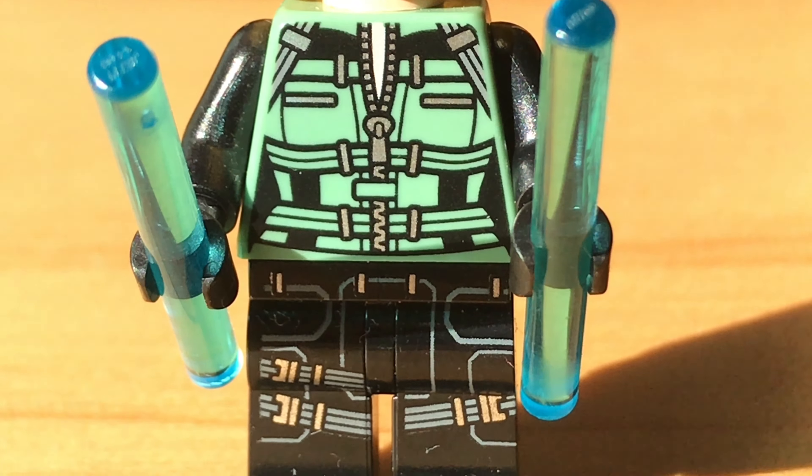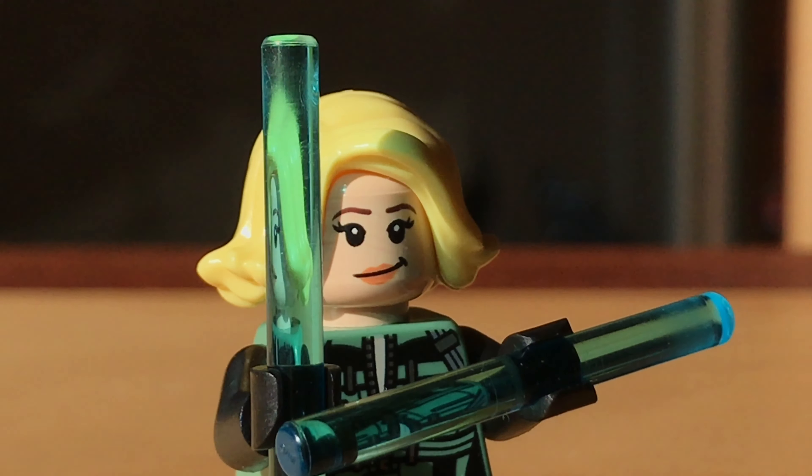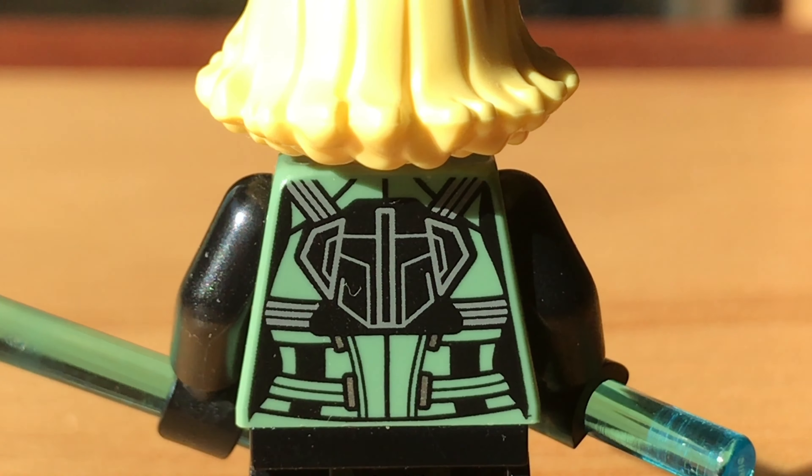The torso is the only exclusive piece on this minifigure. She comes with two batons, and it's just a really nice looking figure.